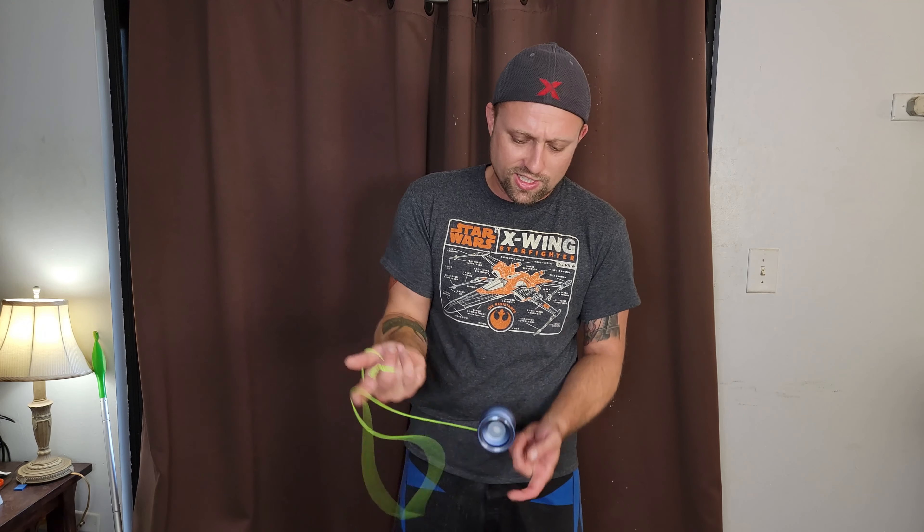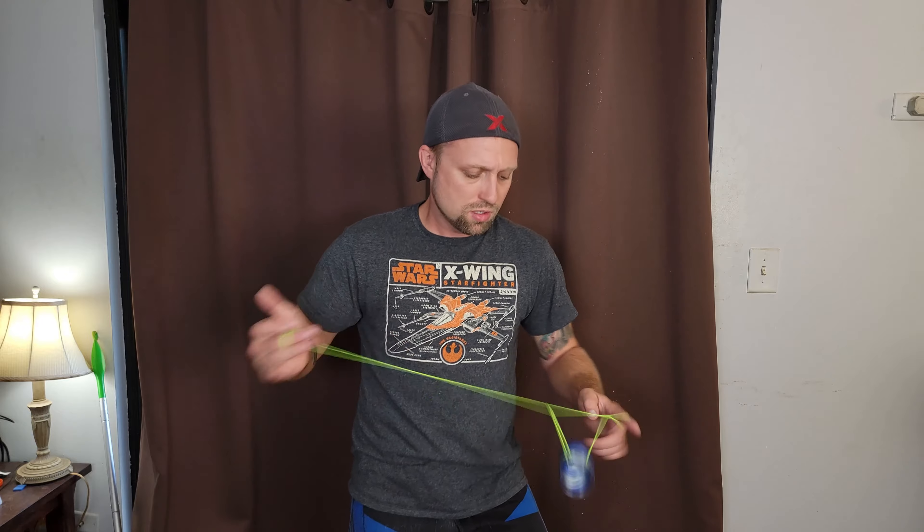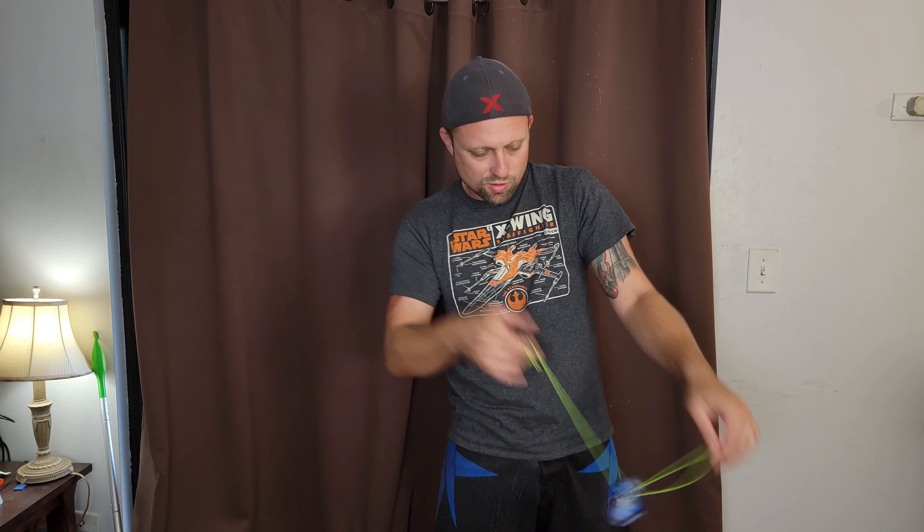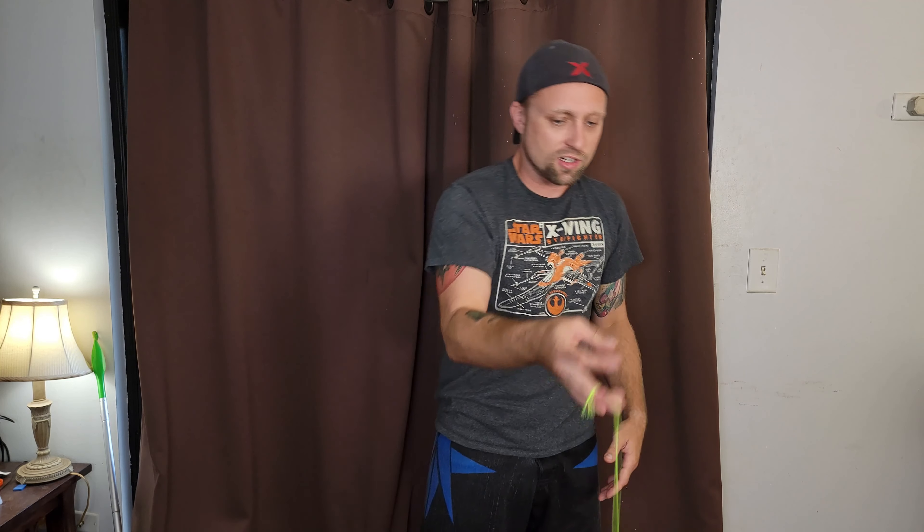Really, really long spinning. Easy to catch on the string. Very forgiving too. Even when it's barely spinning, you can still get it to your hand — no problem.